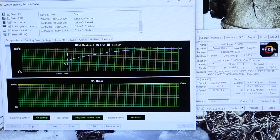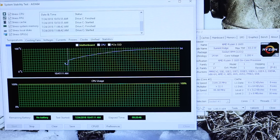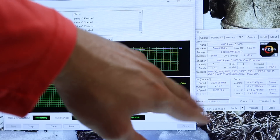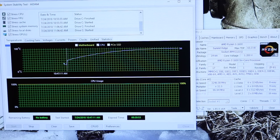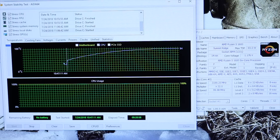This test has now been running for 20 minutes. You'll notice we did get all the way up to 94 degrees Celsius on that CPU, but our clock speeds are staying around 3.2 GHz, sometimes dipping down to 3.1 GHz, and that's just to keep the temperature from going over that 95 degrees Celsius mark.